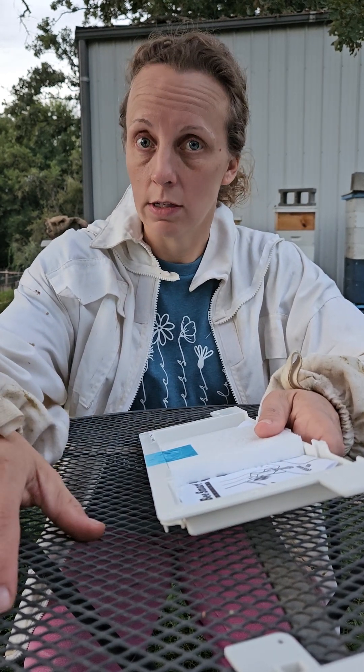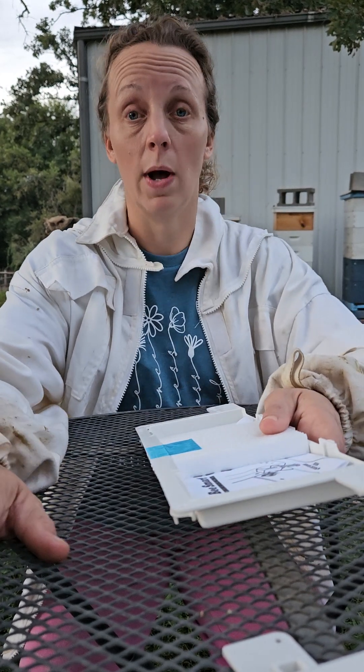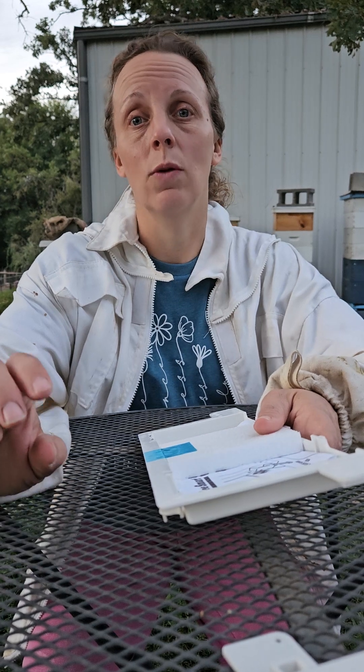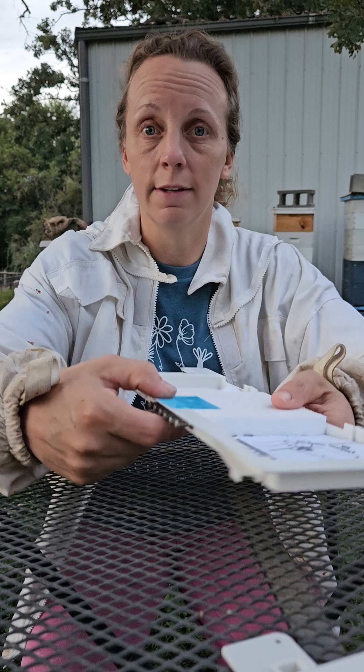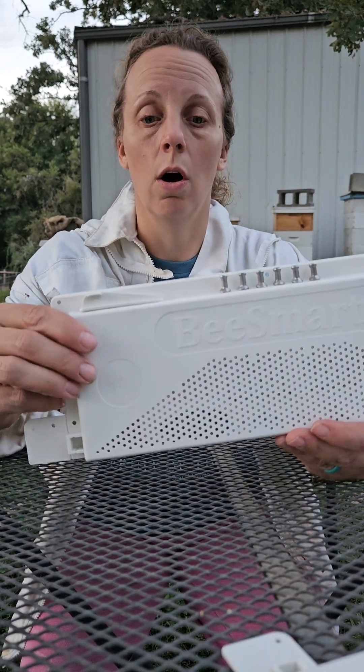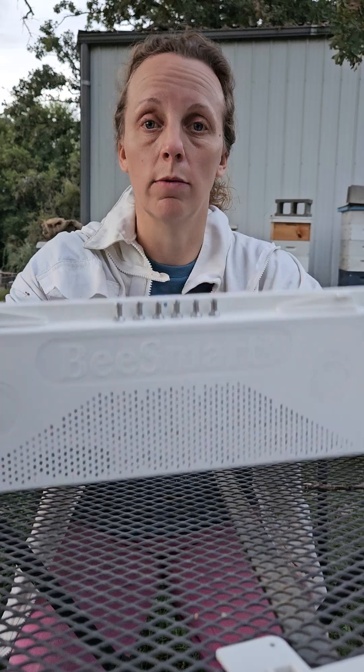This was happening to our number six colony. We were surprised — we're still learning about honeybees — and we were a little upset that this was happening. So what we're doing now is a preventative measure called a robbing screen.